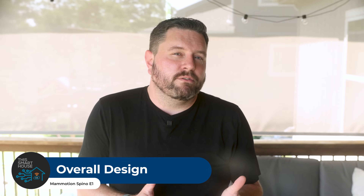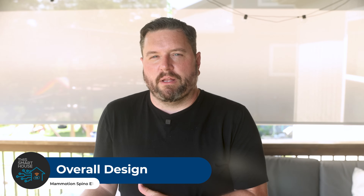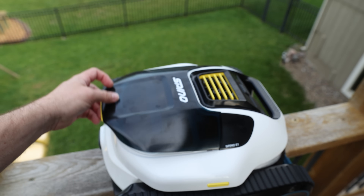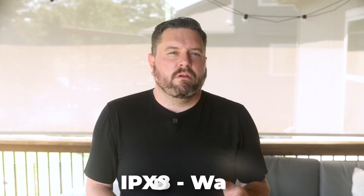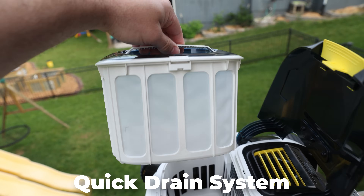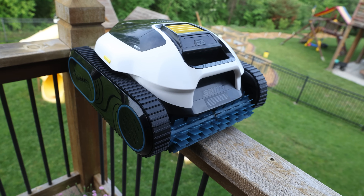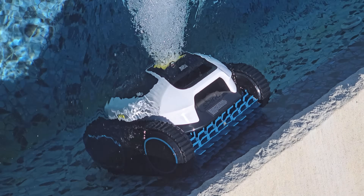The robot feels solid and weighs about 20 pounds. Joe was particularly impressed with the build quality compared to his previous robot — definitely better quality in terms of how it was made, which is great for something that's going to be pulled out and thrown on the pool patio. The robot has an IPX8 rating for waterproofing, a double-layer battery compartment, and a quick drain system for easy lift-out. The wide, caterpillar-style treads are key to its wall-climbing capabilities, and the roller brush underneath is noticeably larger than other robots.